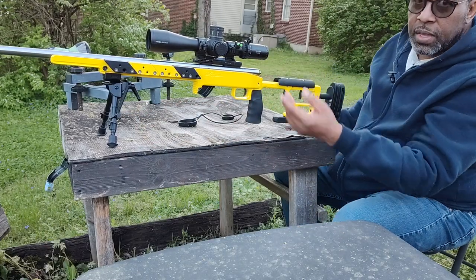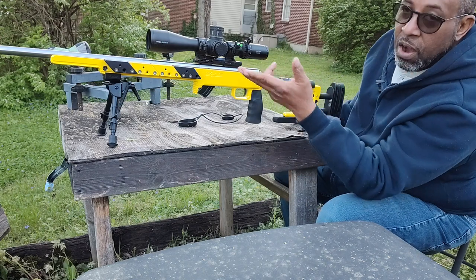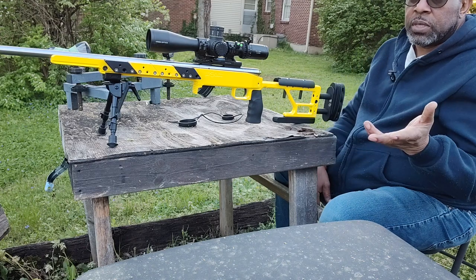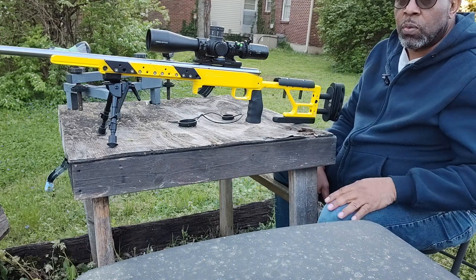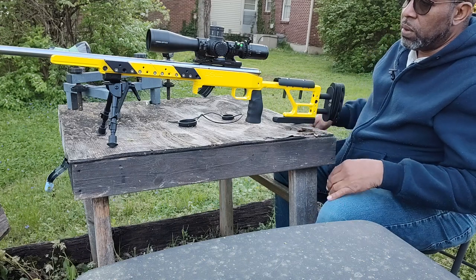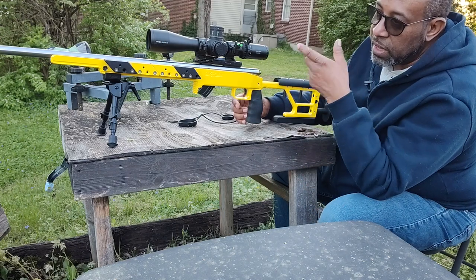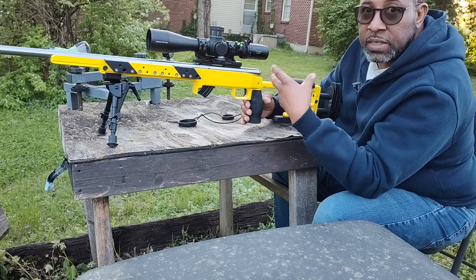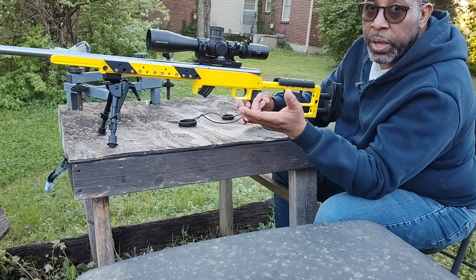Hence the weights, and now the ArcaRail. A lot of people use ArcaRail. Why do we use it in the NRL? Well, the ArcaRail allows you to remove and attach the bipod really, really quickly, as compared to putting it on a rail that you would normally mount your scope on.